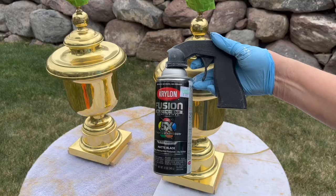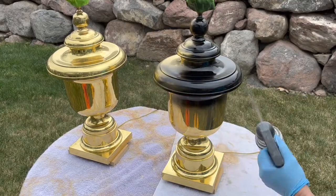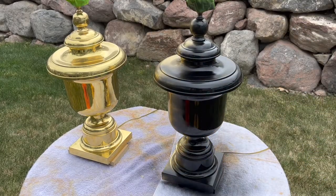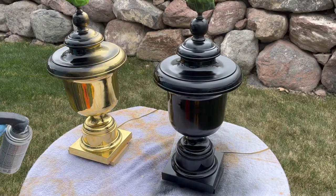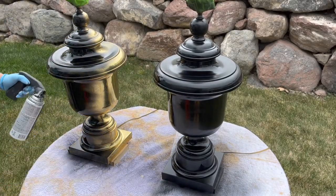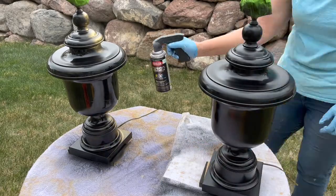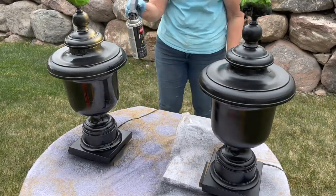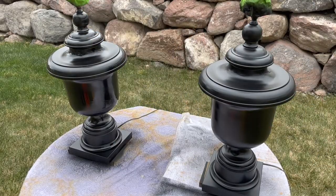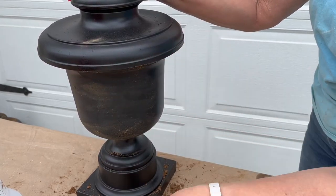We were pretty lucky to find a pair of lamps while we were out thrifting and they were just the perfect size for our room. We needed something a little bit bigger, a little bit more substantial, and they were this shiny brass. So the first thing we're going to do is apply a coat of matte black paint — primer and paint in one. It went really quickly and then we just allowed them to dry.